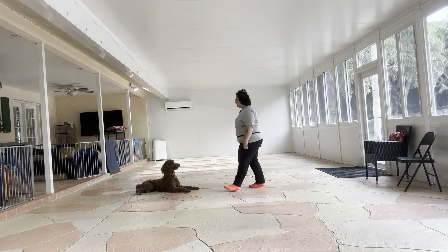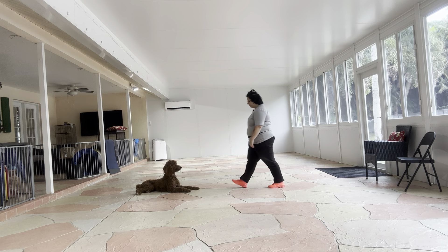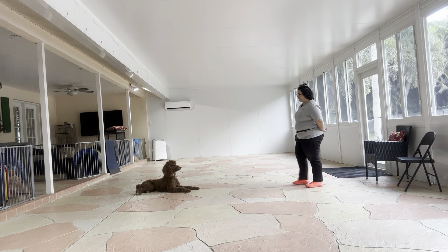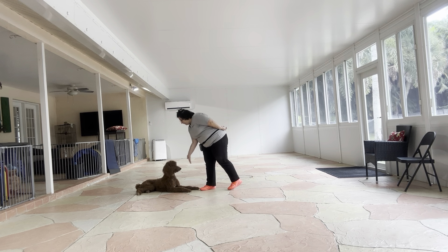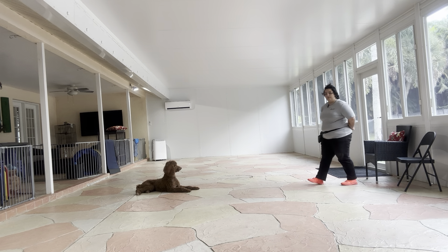Stay! Stay! One, two, three. Yes! Stay! One, two, three, four. Yes! Good boy! Really nice job. We're going to do that one more time. One, two, three, four, five. Yes! Good boy!